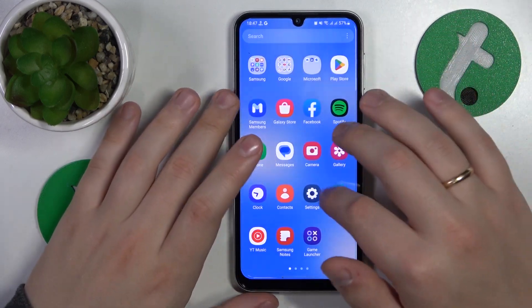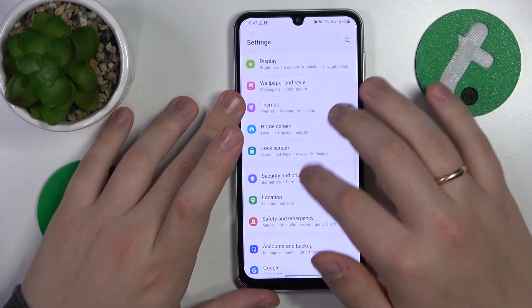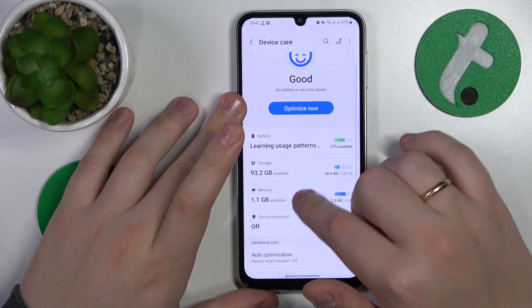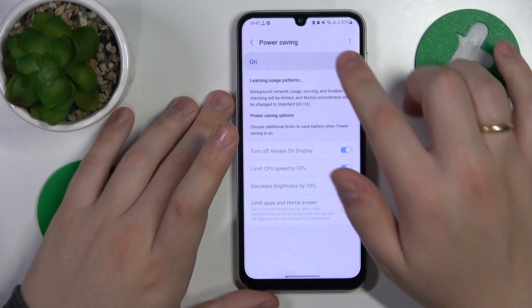Two final tips: first, check if your system is in battery saving mode, and if it is, exit it of course. You can do that by going into Settings, then Battery and Device Care, then Battery, and make sure that power saving mode is switched off.